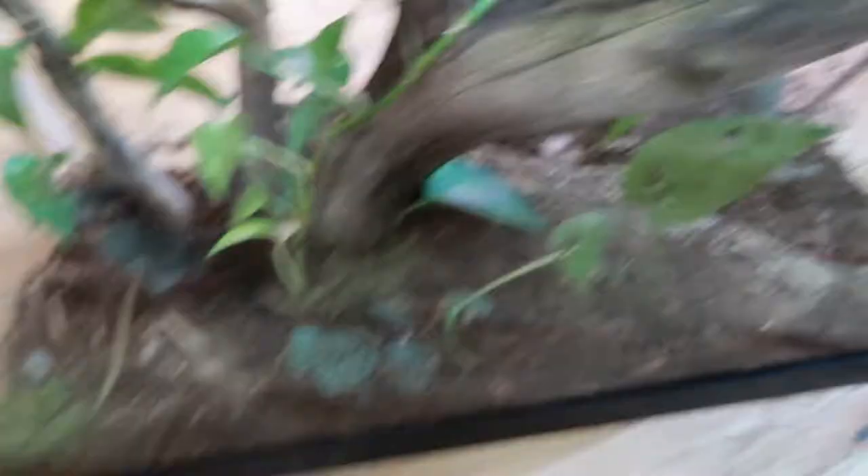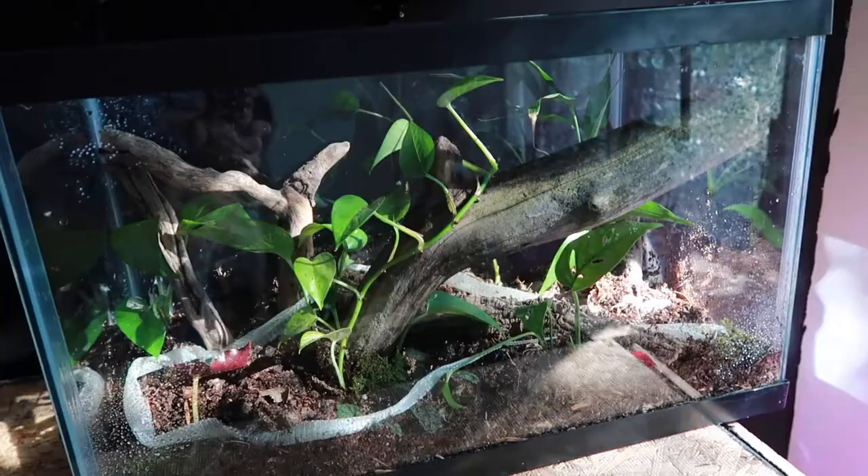I put a moss patch there, there, and there — sorry about the glare, I'll give you a better look at the end. I've also added one of Fez's snake sheds into here.